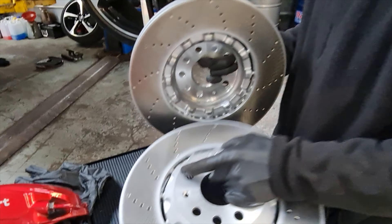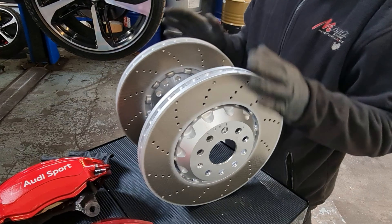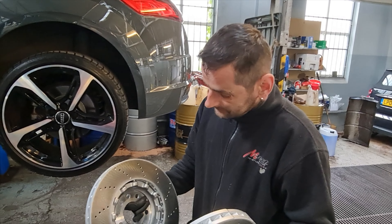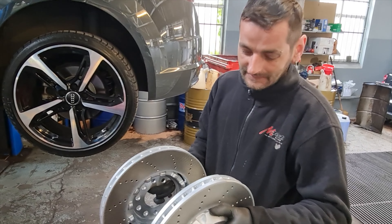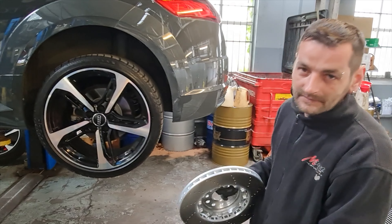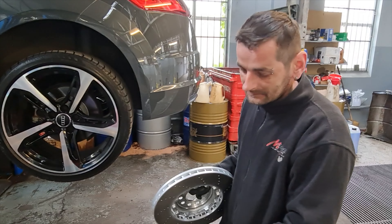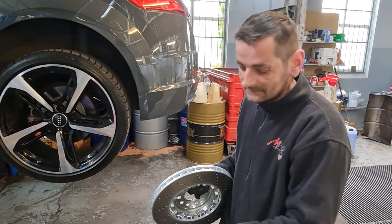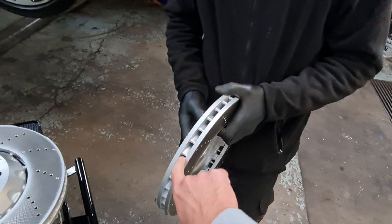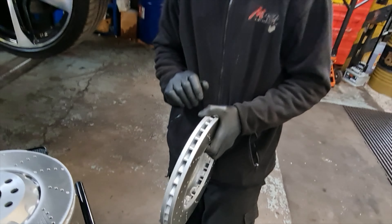I'm just checking because sometimes discs are sided — the vent can be different, but these are both the same. This disc is not sided, but sometimes you can fit a disc on the wrong side. When you upgrade, if you fit the disc on the wrong side it can't cool down properly — it's to do with the vents, so obviously the airflow will be different if it's the other way around.